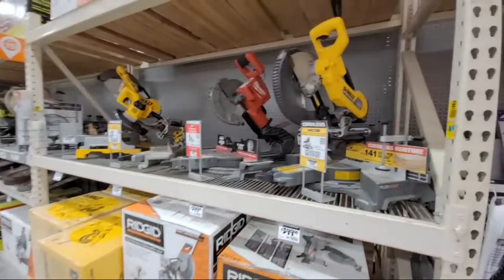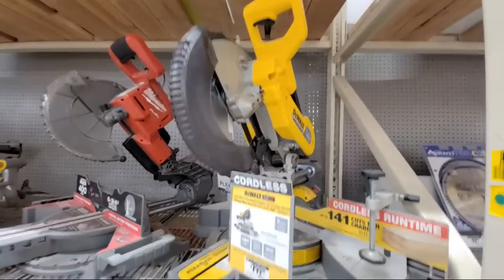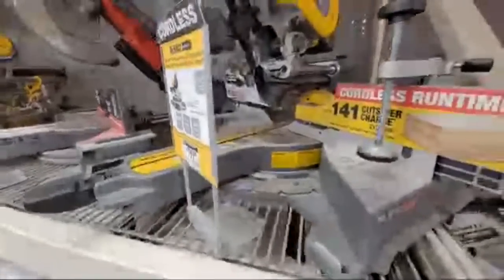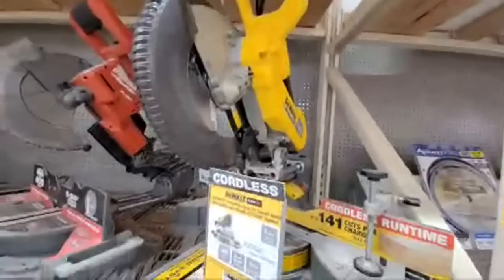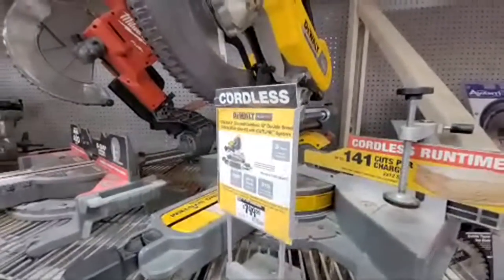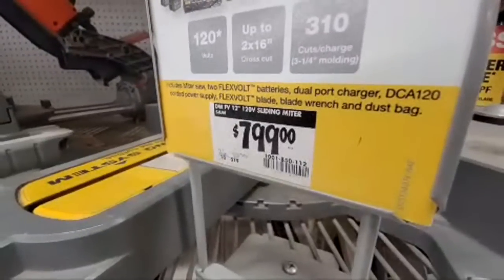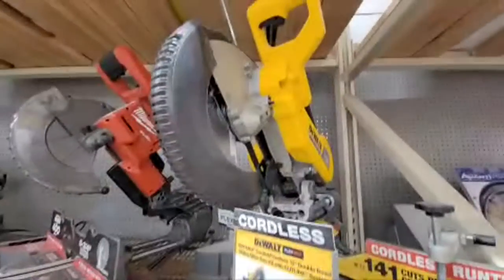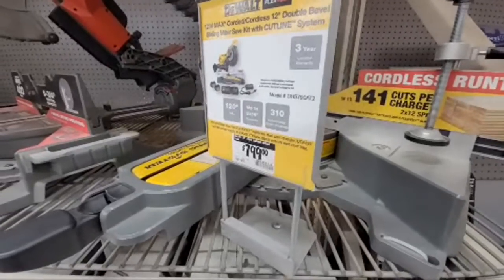Here's our miter saws. Here's the one I have at home — the Flexvolt, the $7.99. If you want to buy this one, you've got to buy it smart. You don't buy it at $7.99 — you wait till around Black Friday. The last two Christmases they put it on sale for $6.99, and then you go to one of those coupon sites online and buy the Home Depot 15% off coupon for $25. If you wait until it drops to $6.99 and do that, you'll end up walking out of here with this saw for about $595.